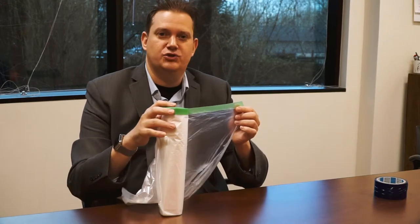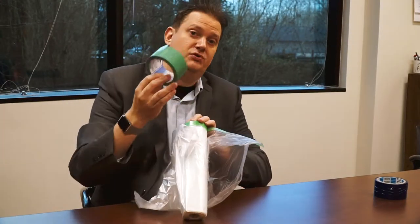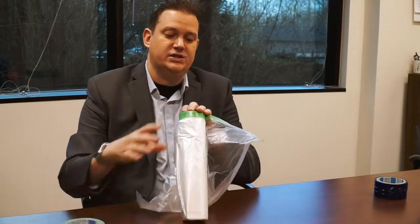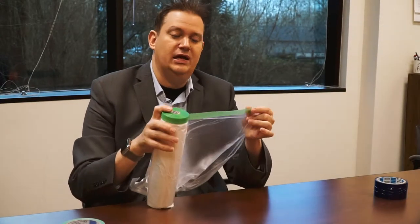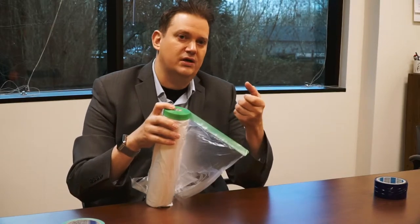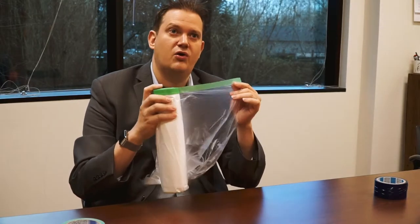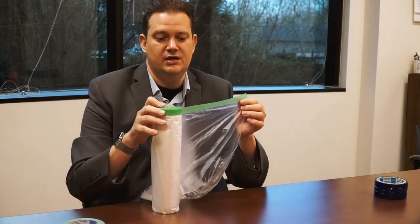The next product we have here is the drop cloth. Like the low residue tape that we showed you earlier, this drop cloth is already lined with the tape — it's pre-lined. So unlike other manufacturers that have a device where tape feeds in and catches to it, this is already on there.